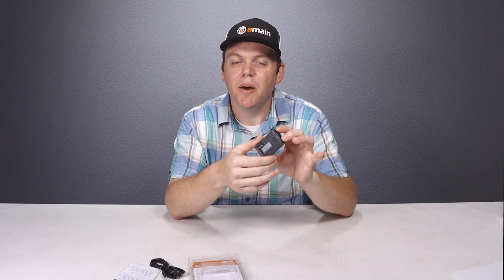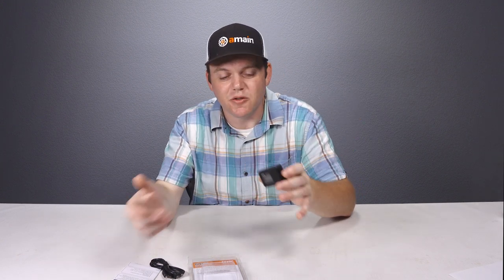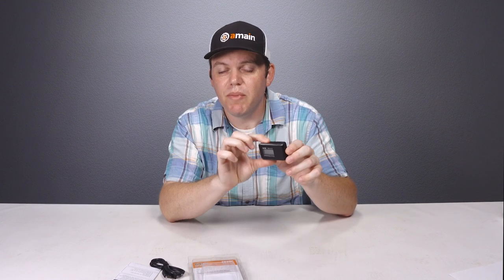The update frequency can be changed using the data logging software, which you'll need to download from SkyRC. The software works on Windows 7 and up, as well as Mac. That's also where you change from 1 hertz to 10 hertz. There is built-in memory that saves all the data — the instructions say 1M flash memory, which I believe is one megabyte — though 10 hertz will take up more data space than 1 hertz.